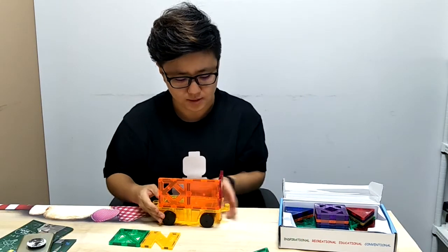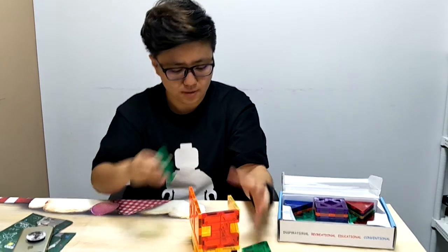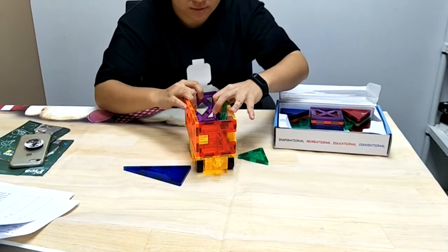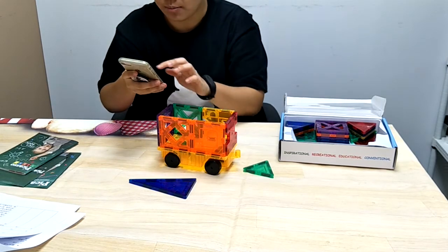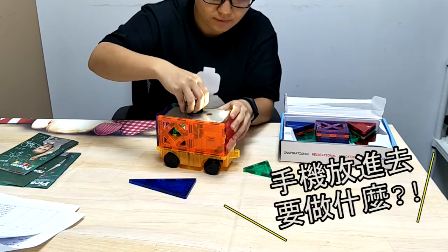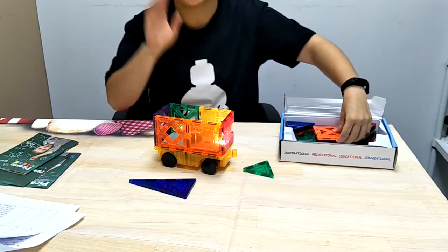So today I'm going to make a demonstration with this car. First of all, you have to build a wall around your car. You want to put the pieces together surrounding the car and then one last piece. I have myself a little car. Now you want to take out your phone, turn on the flashlight, and place it in your car.